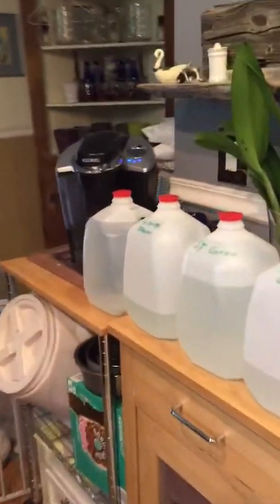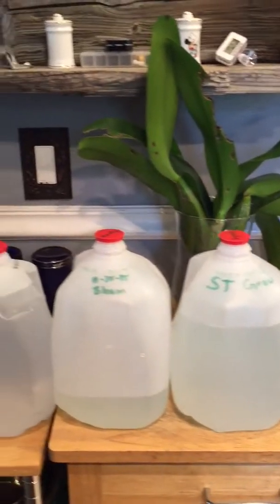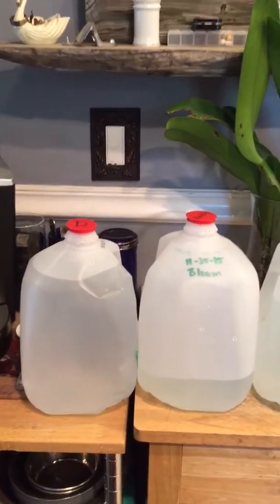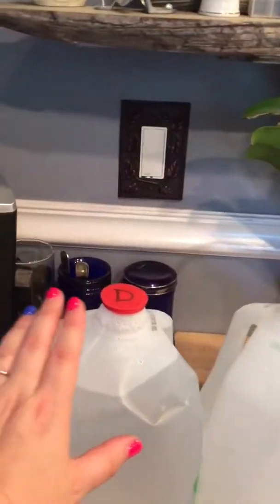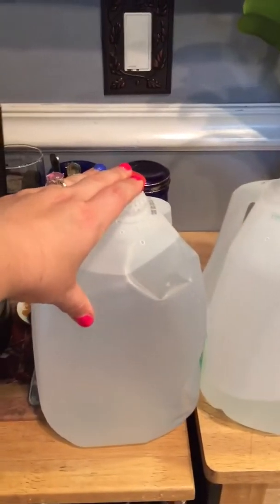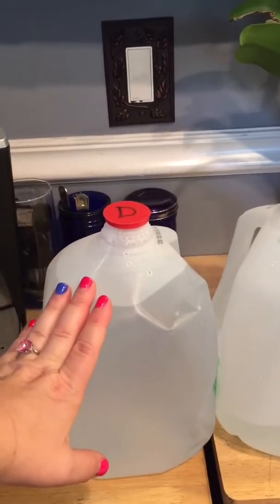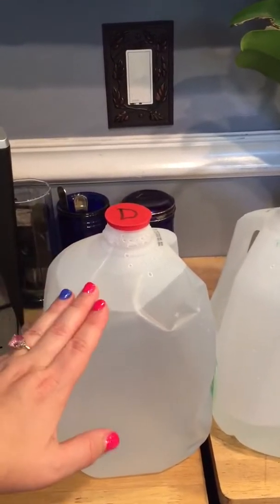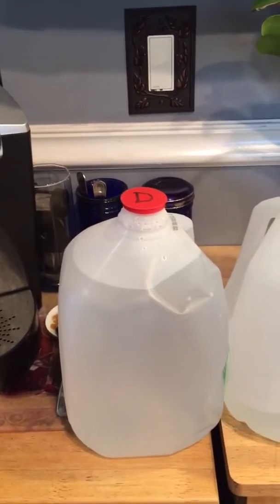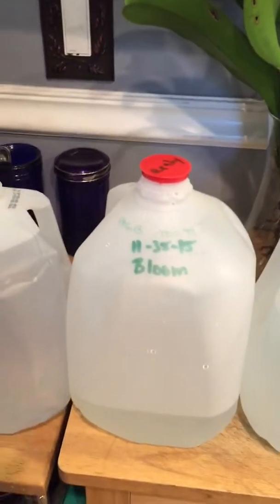What I'd like to do is just quickly do an addendum and then I have a few updates for you. There are actually four different types of water that I use. The first is distilled water — I use this for new orchids. Any orchid that I get receives distilled water for four weeks straight, no fertilizer, because I want them to acclimate to water culture.